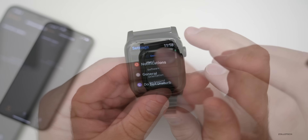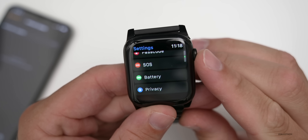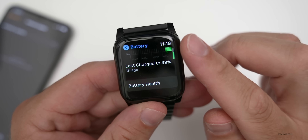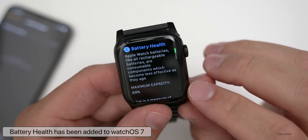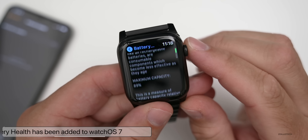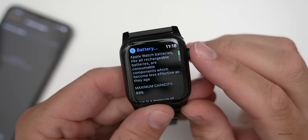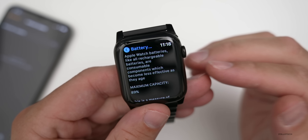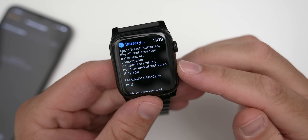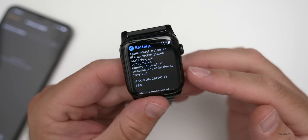In Settings, if we scroll down to Battery and tap on Battery Health, you'll see this one is currently at 89%. Just like all batteries, it degrades over time. You've got Optimized Battery Charging built in, and it's nice that they've added this. There's no way to really replace a battery on an Apple Watch yourself — this is a Series 4, about a year and a half old — but it will eventually need a battery replacement.